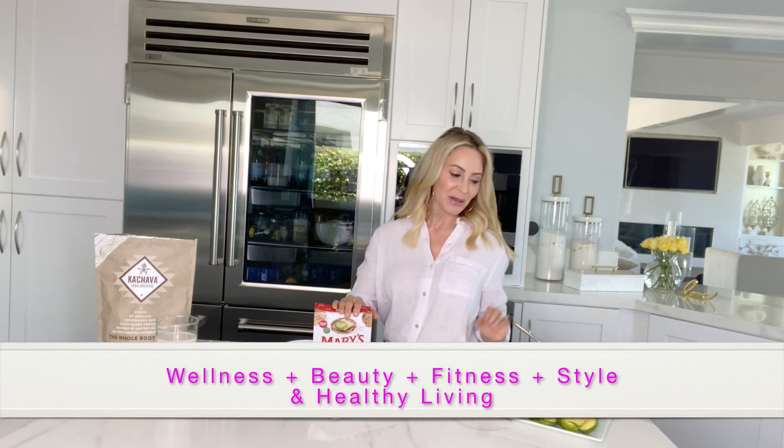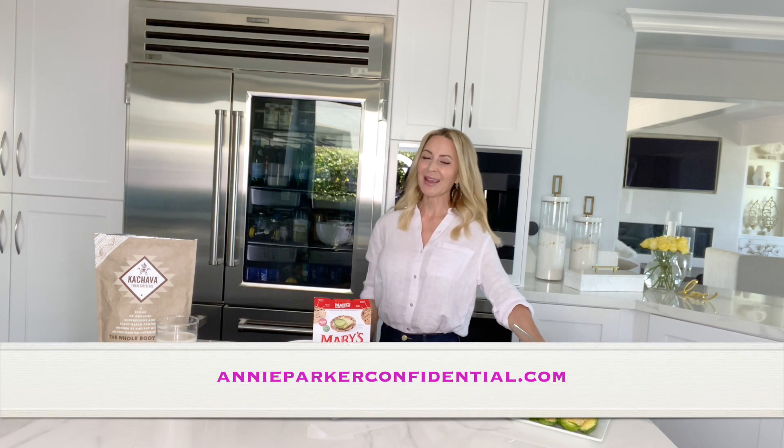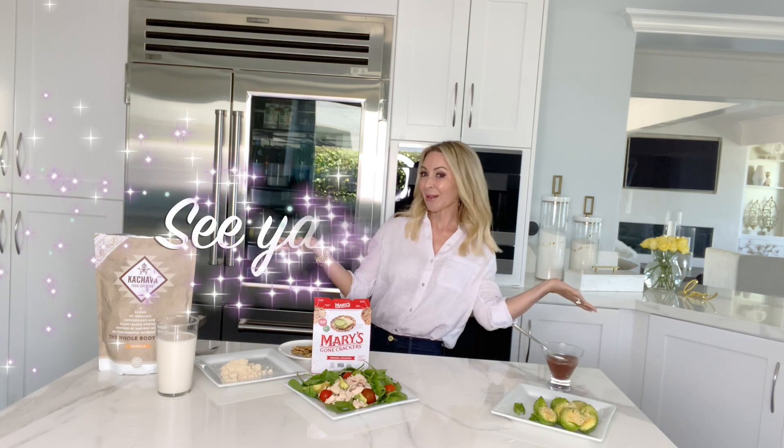For all things wellness, beauty, style, fitness, and healthy living, subscribe to my channel. Visit me on the blog at AnnieParkerConfidential.com. I'll see you on the blog.